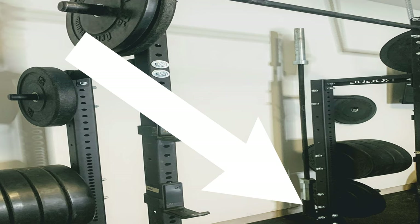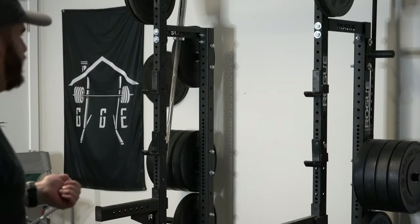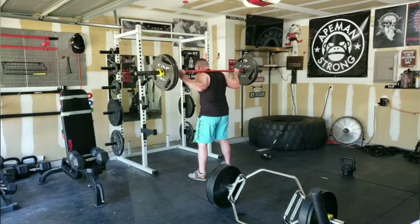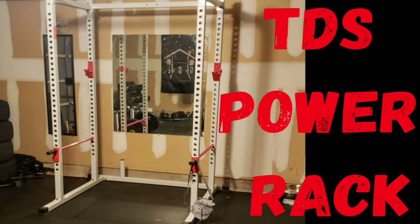Since I've gotten it, I really love it. This is honestly probably the best setup I've had other than having the TDS rack, which I've made a video on as well. I kind of turned that into a half rack at one point.